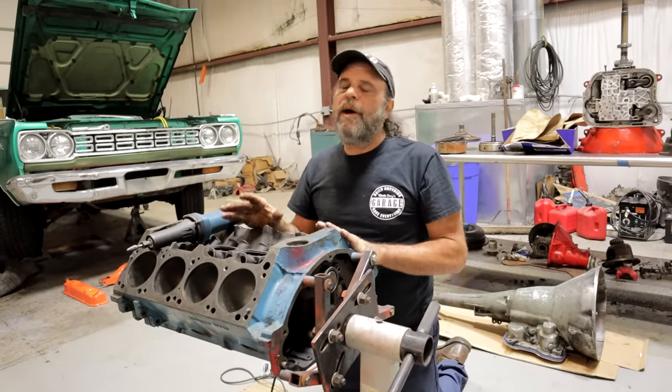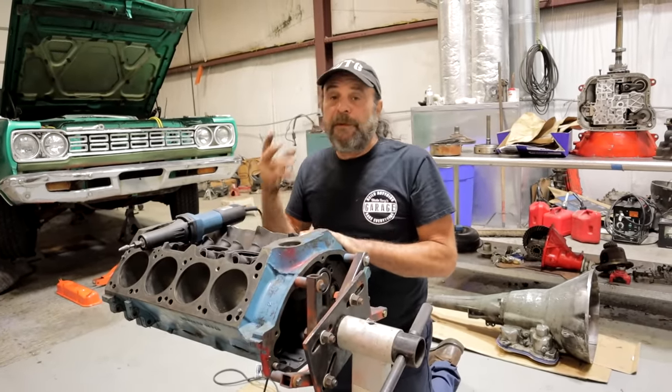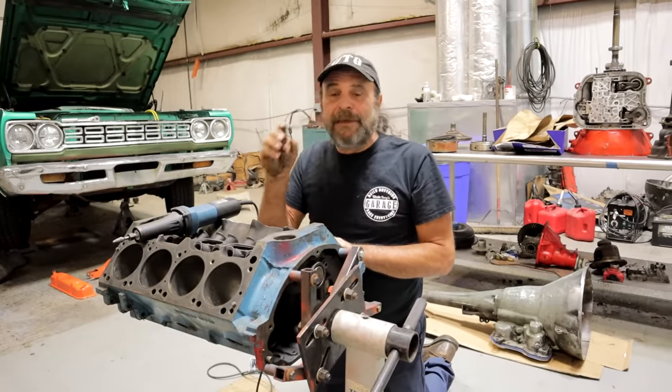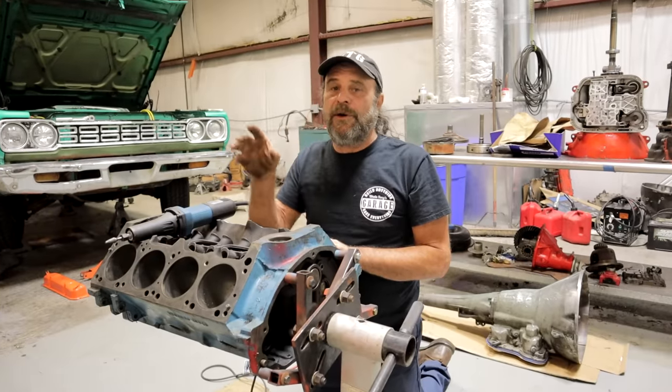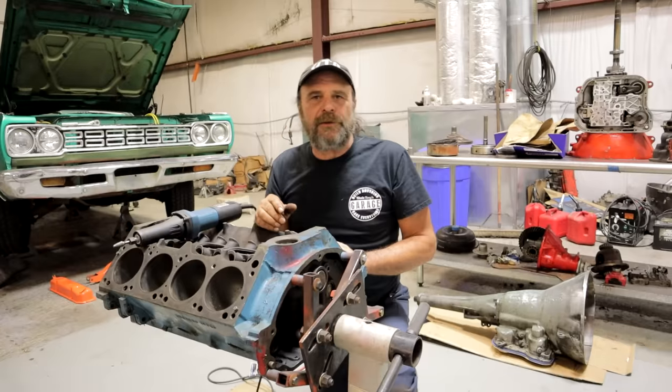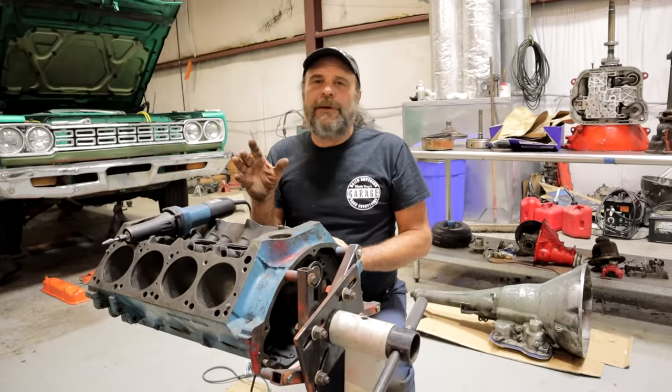This is a good time to talk about block preparation. Because if you're building a high-performance engine, you really got to go that extra step and you can't let any details go unnoticed — things that'll be fine on a regular passenger car, just driving to work, you can get away with.